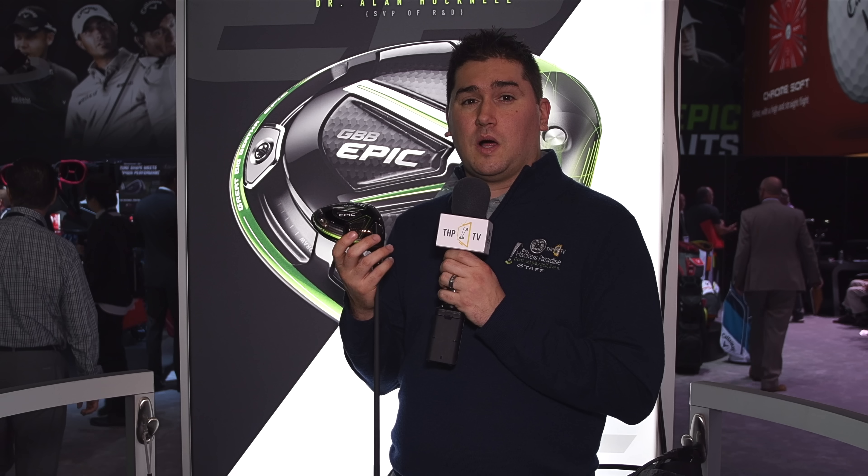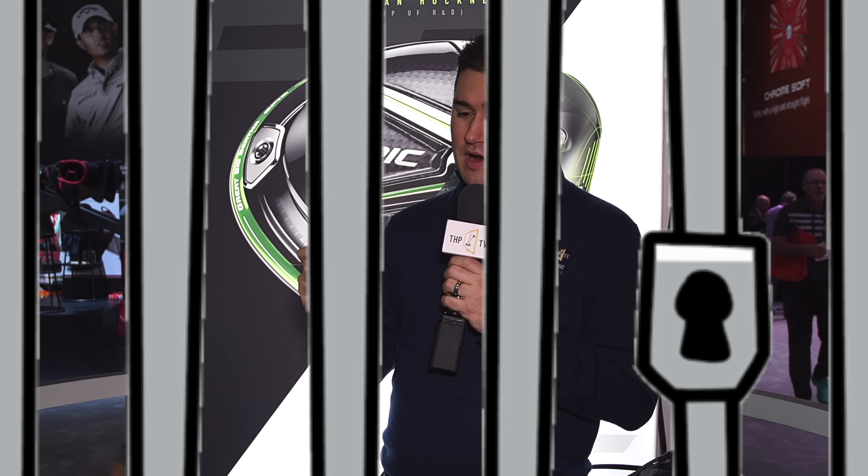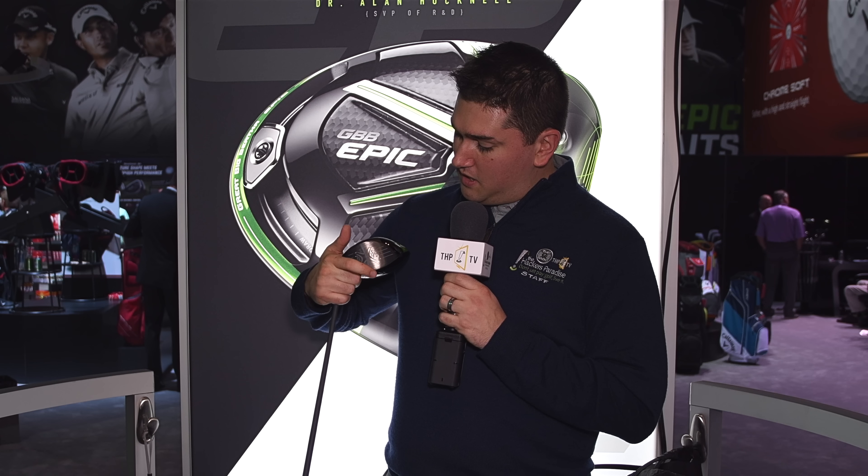We've got the sliding weight in the back — 17 grams comes stock — giving you a lot of different shot adjustment. But the biggest thing about this driver is its Jailbreak Technology. Callaway uses two titanium rods behind the face, and what that does is it strengthens the crown and the sole for when contact is made away from the sweet spot.